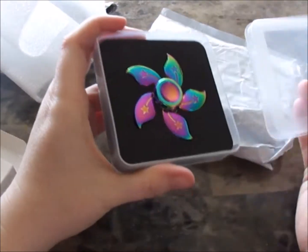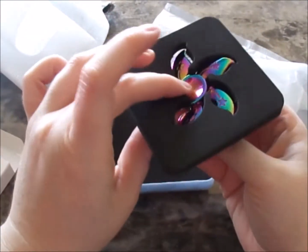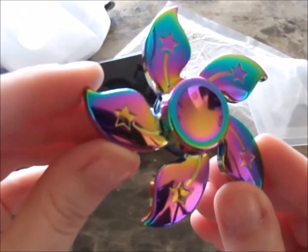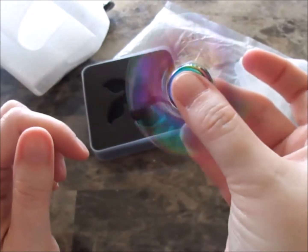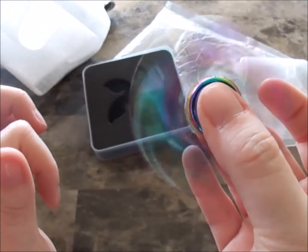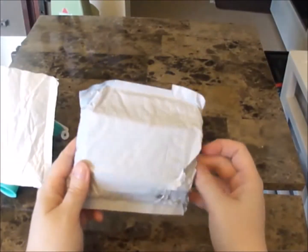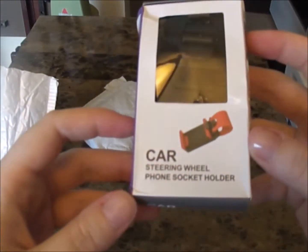Oh it's my other fidget spinner — look how pretty that one is! Nicely packaged. Very pretty, heavy weight — I like that one.